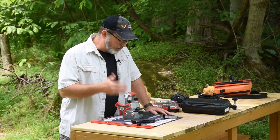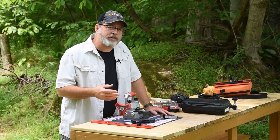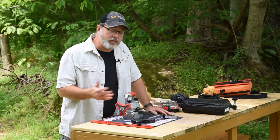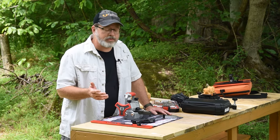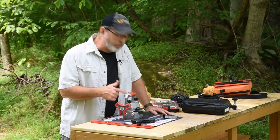We brought along this Real Avid sight pusher. It's a universal sight pusher, so that means it will cover a lot of different firearm platforms. We've used them on the Glocks, we've used them on Tauruses before, and we just finished up sighting in this Springfield Hellcat.